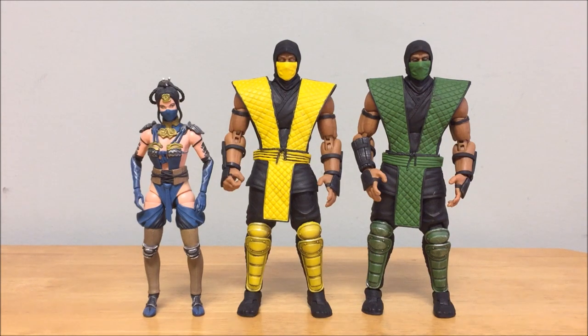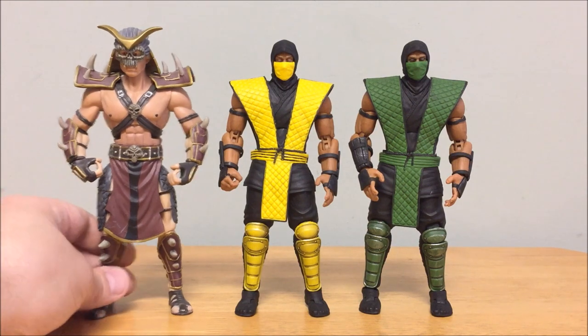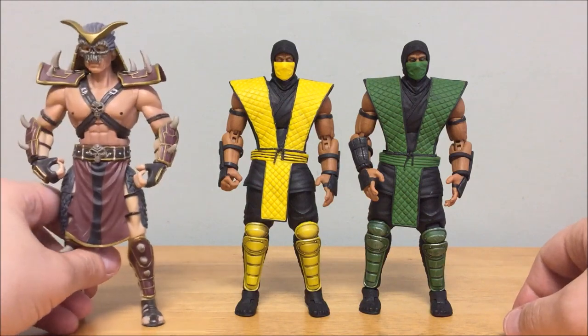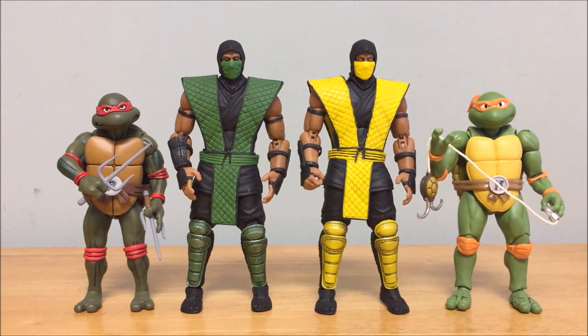Next to the Jazwares Shao Kahn, the height matches up a bit better, though Shao Kahn should really be much taller given he's about seven feet in the games. The figures fit together in the line better than the Mezco ones, but there's still a big quality gap. Here are the Storm figures next to NECA's San Diego Comic-Con '87 cartoon Turtle and the S.H. Figuarts '87 cartoon Michelangelo — these actually look really good in scale with the Storm figures, and the NECA figure's green color goes especially well with Reptile.